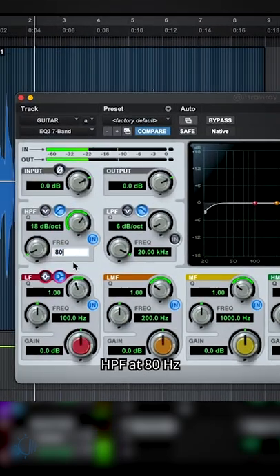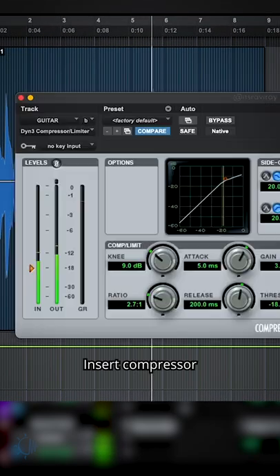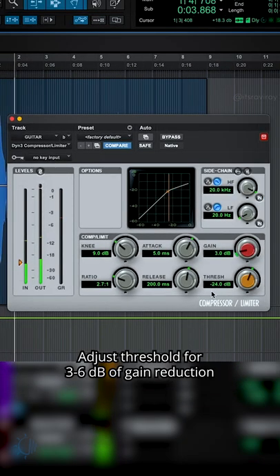Insert an EQ and set a high pass filter at 80 Hz. Then insert a compressor and adjust the threshold for 3 to 6 dB of gain reduction.